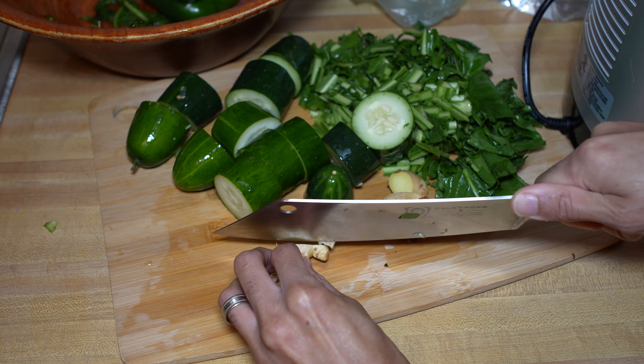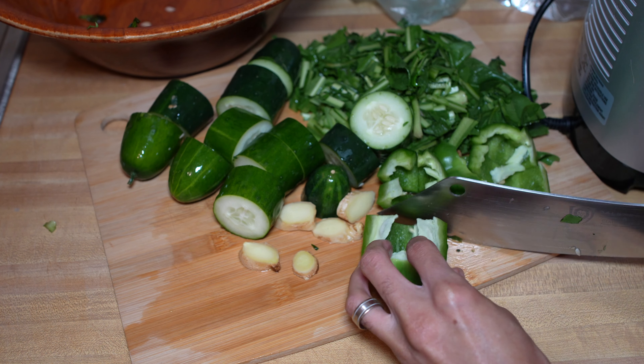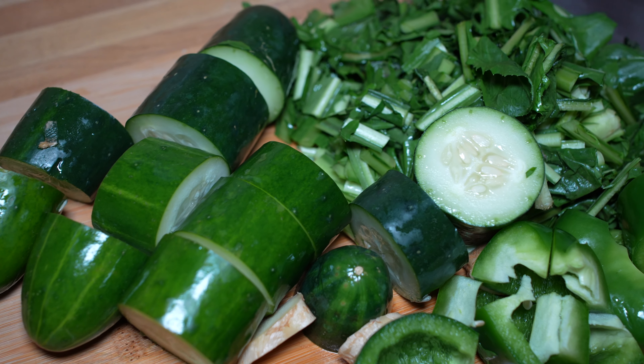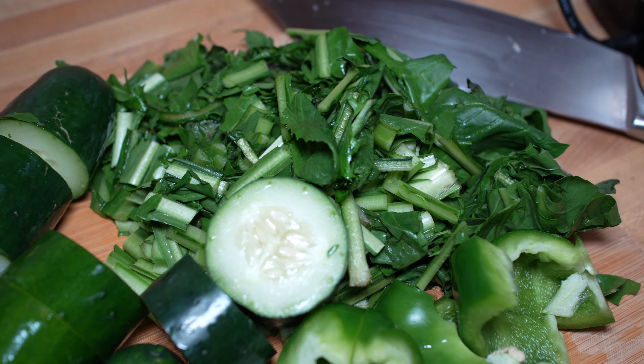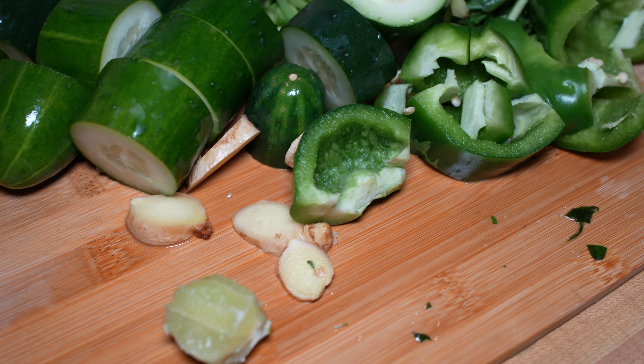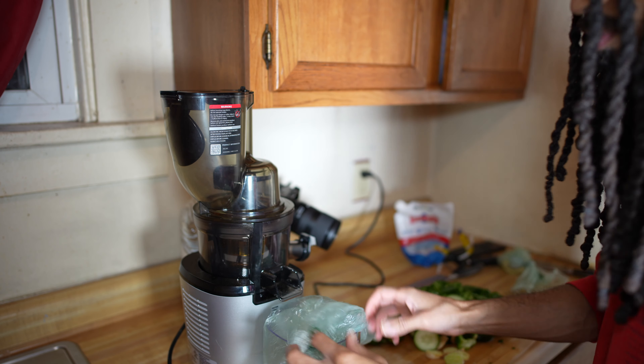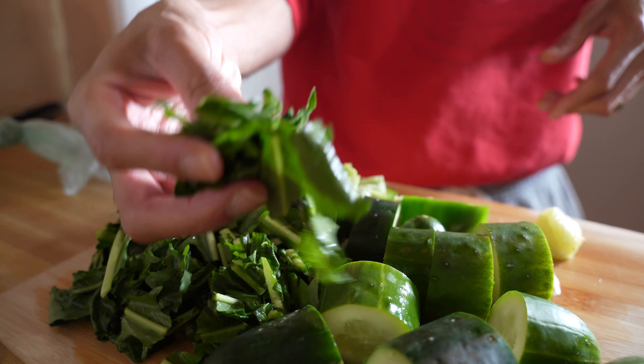I recently added the green bell pepper — it gives it that certain kick. Green bell pepper also has a lot of antioxidants in it, so people use lemons and key limes to kind of preserve their juice, but green bell pepper is another ingredient you can use to preserve your juice as well.